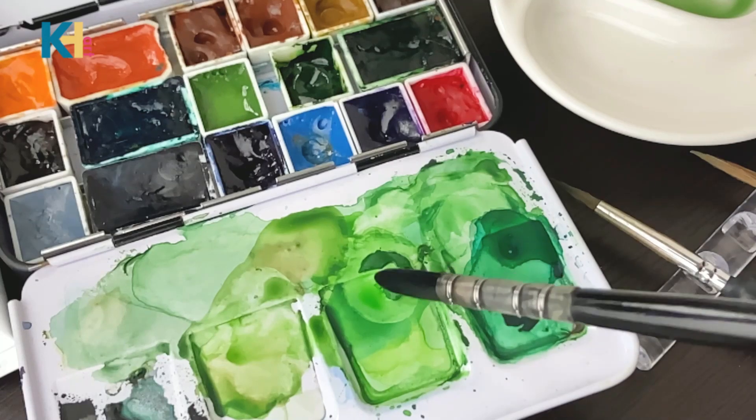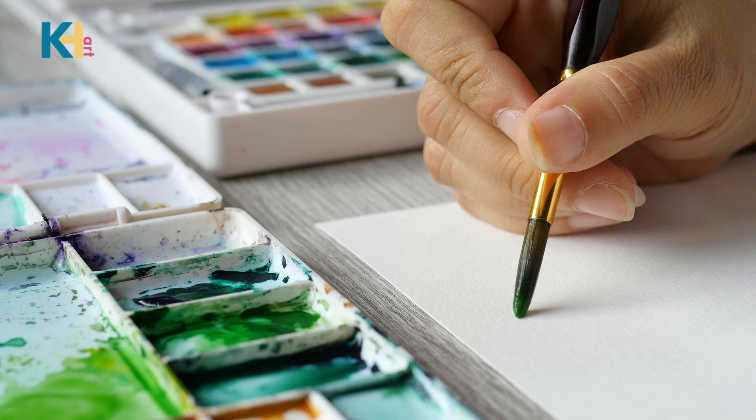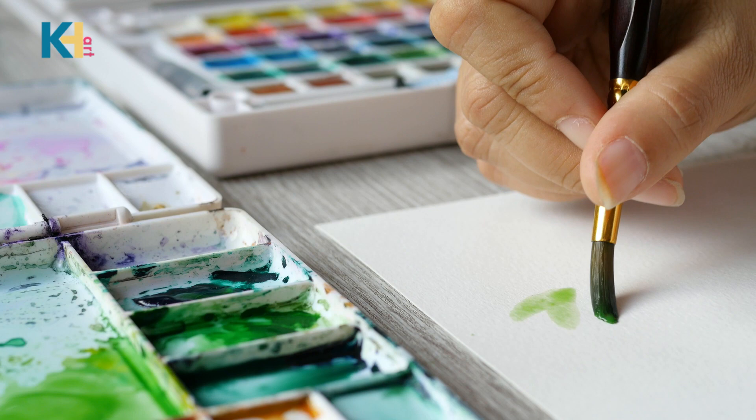Do you have to buy expensive watercolors or can you get excellent results with student-grade paints? When learning to paint with watercolor, you want to buy supplies you can get excellent results with. If not, watercolor can become frustrating quickly. A lot of student-grade watercolor paints just can't give you those results.